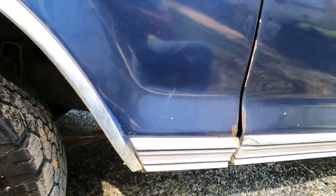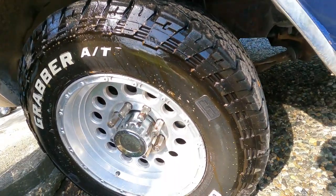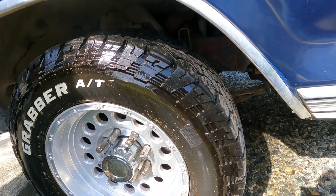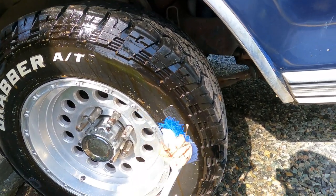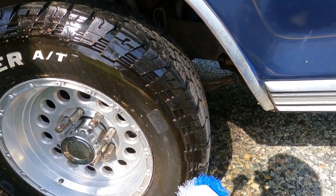Just a quick spray and already you can see all the grime coming off — dirt — and then grab an old kitchen brush, put a little on it, there we go, and go to town on her.